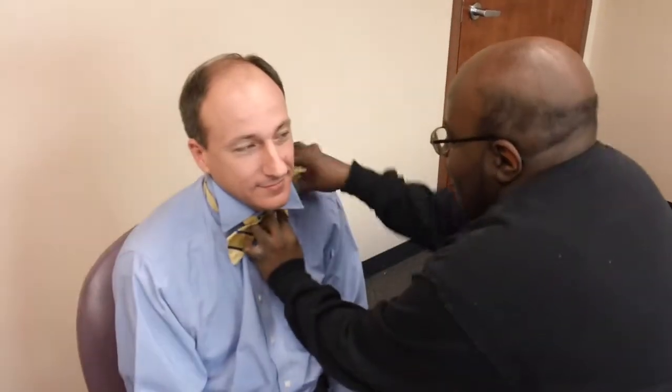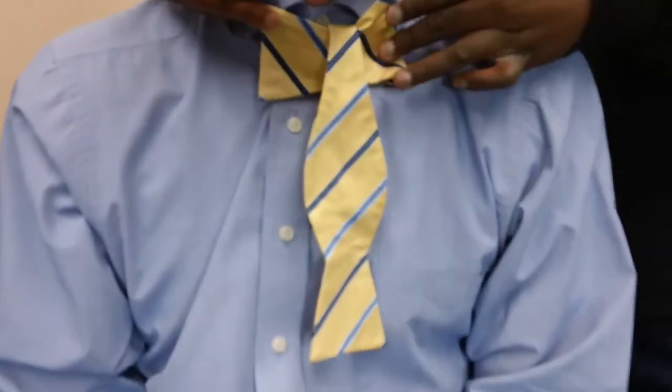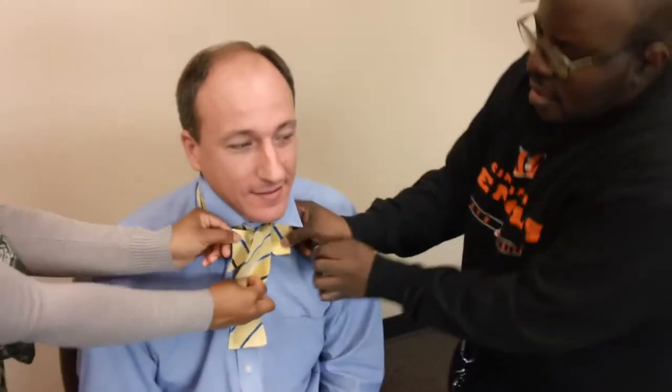Step 7: Now it's starting to look like a bow. Take the parrot off of your shoulder and drop it down the middle. Step 8: Now you have an elephant. Take the ears of the elephant and pinch them together over the top of the trunk.